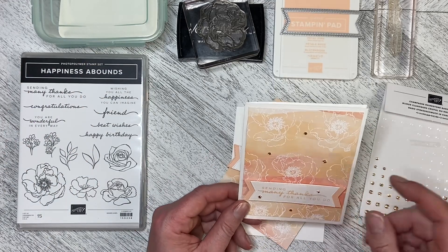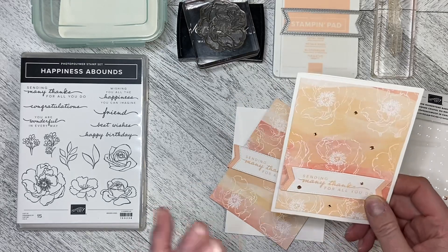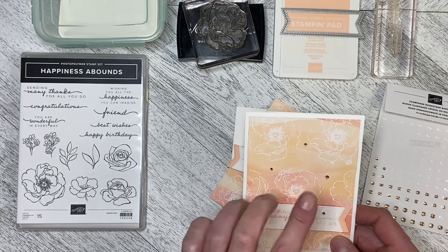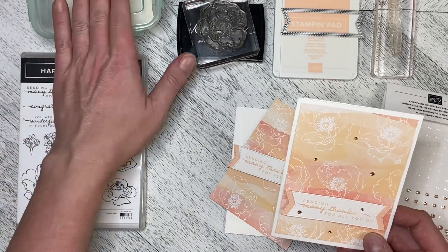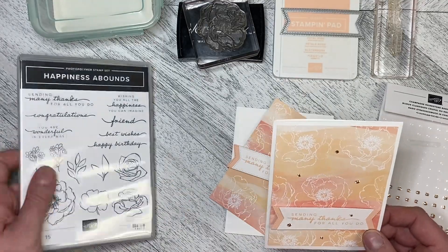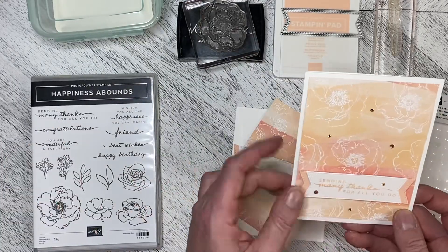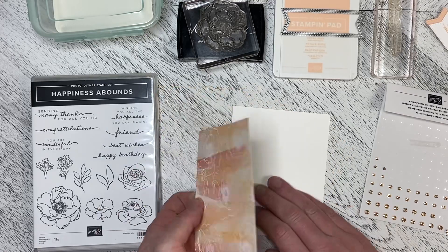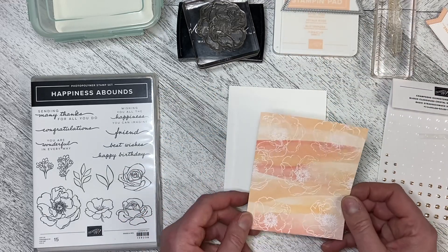The paper is so pretty I really wanted to be able to see it through. What I did is I used my Versamark and white embossing powder, which is available in the annual catalog, and I heat embossed flowers from the Happiness Abounds stamp set all over it so that I had that background. I've done that already because I wanted to take some time to introduce the paper itself.